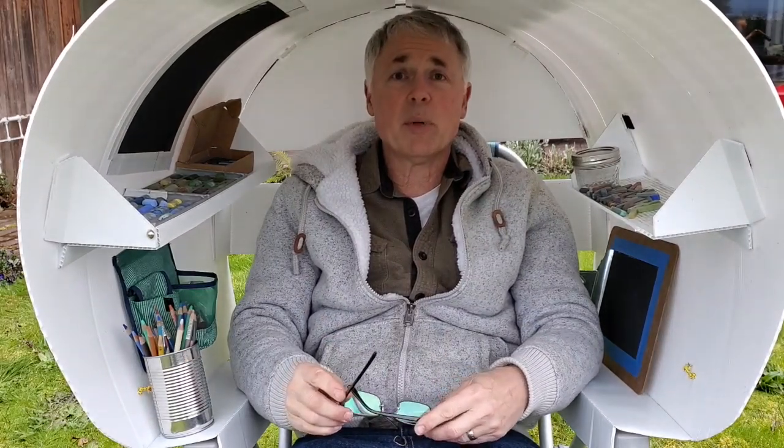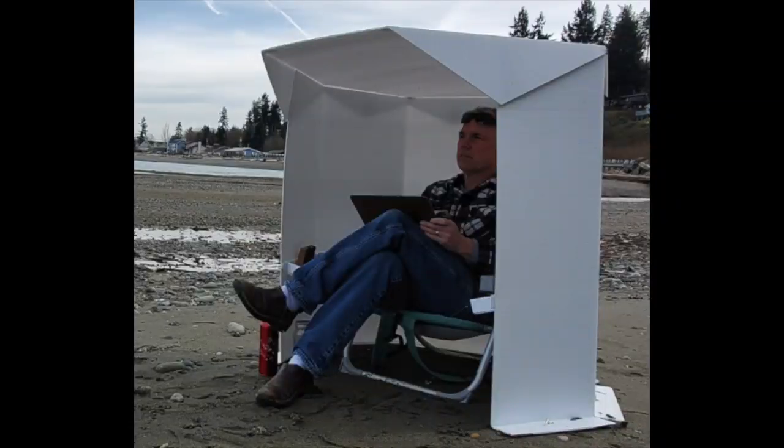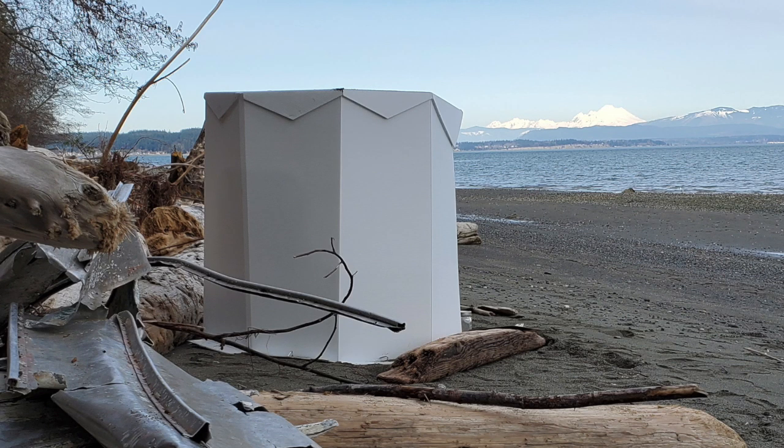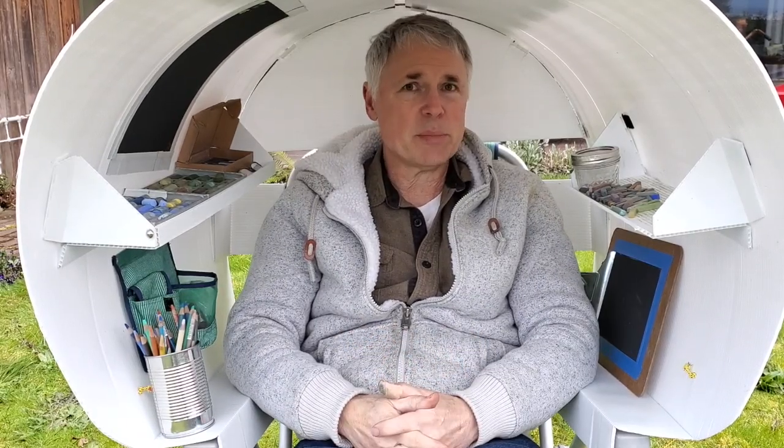Welcome to my portable art studio. You may have seen my last shelter that I made that encompassed the whole chair. That's nice, but I kind of like this better. It's smaller, lighter, less material. This is just one sheet of coroplast and a bunch of Velcro tabs. That's all it is.